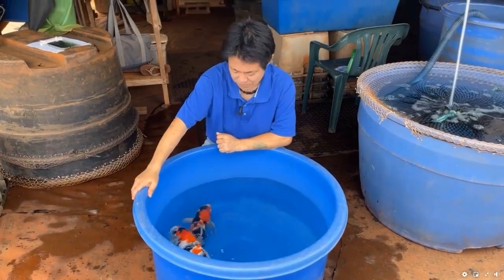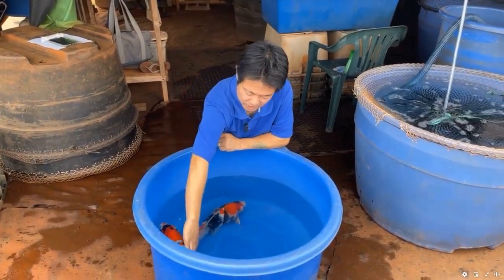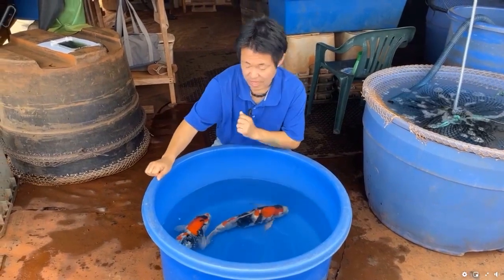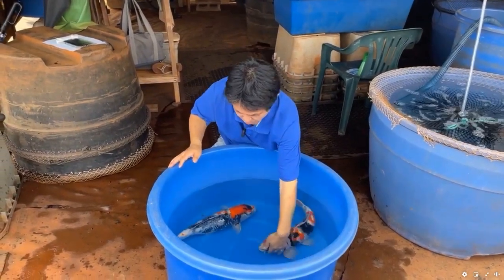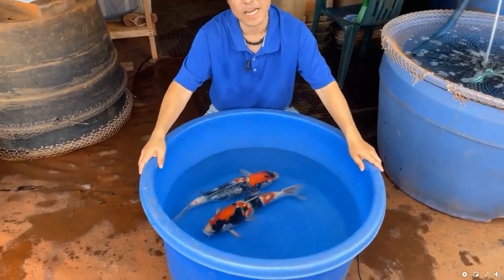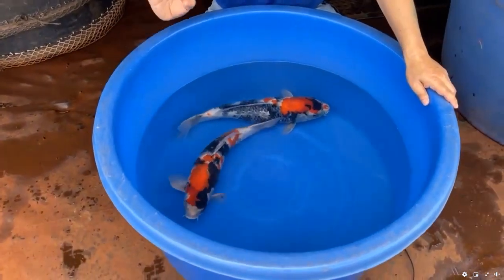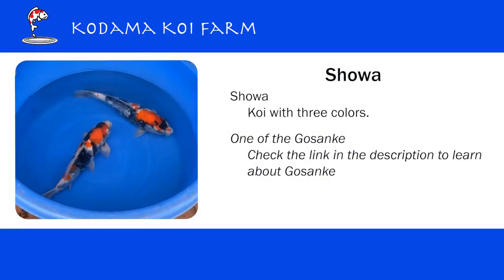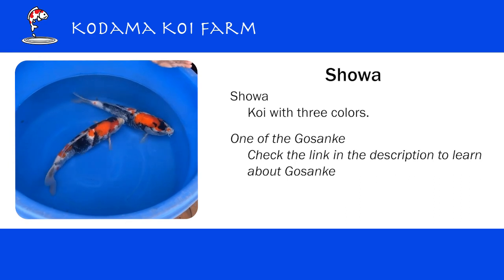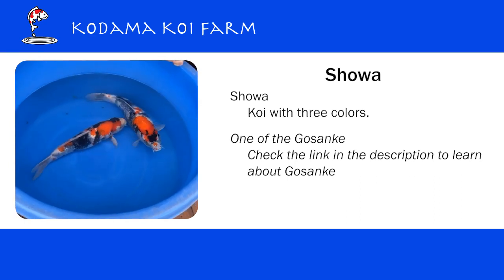So it would be nice if you can leave me some comments. What is showa? Showa is a variety of koi that has three colors and it is definitely one of the most popular varieties. It's also called gosanke. Gosanke includes kohaku, sanke, and showa. If you are interested, I have a really good video on YouTube about gosanke.